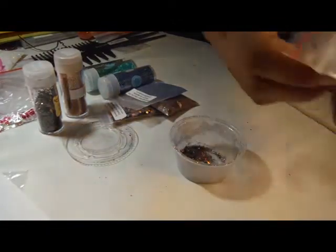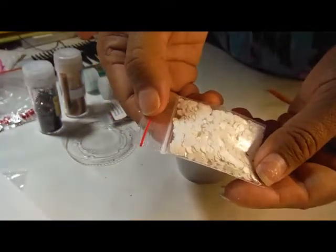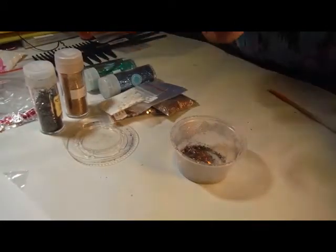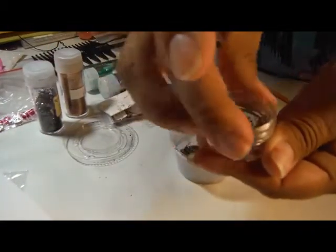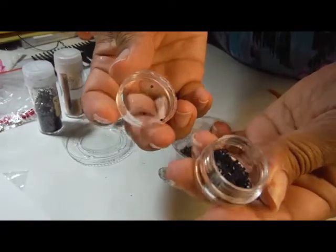White Hexys — and these White Hexys for the spots on the cow. And for the black spots, I added these Holographic Hollow Stars.